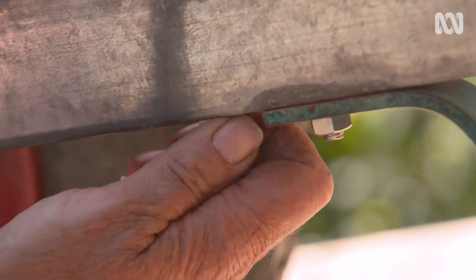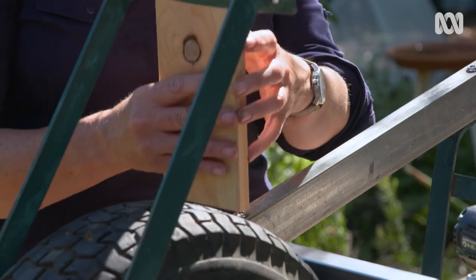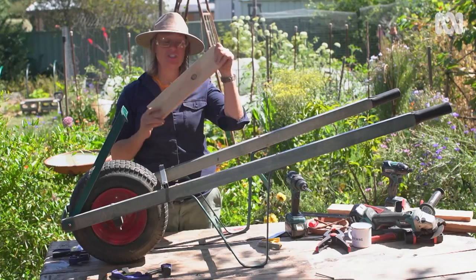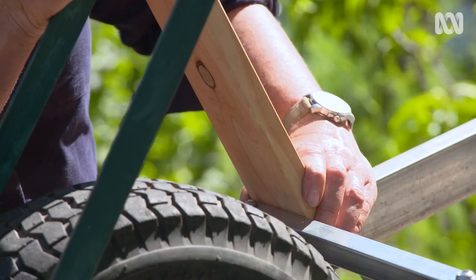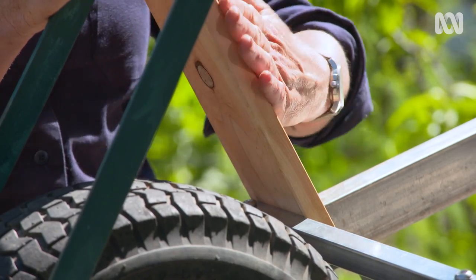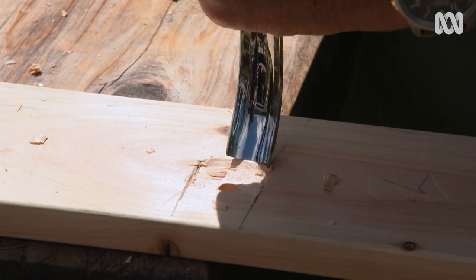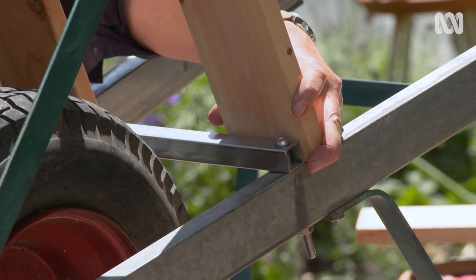Now that the reinforcement is there I can work out how this foot is going to sit. It's going to have a couple of uprights — this is just decking timber, 90 millimetres wide. This is macrocarpa cypress but you could use any decking offcuts you could get your hands on. I'm going to notch them out at the back with a little bit of chiselling so they fit fairly well on that prop, and then I'll bolt them into place.